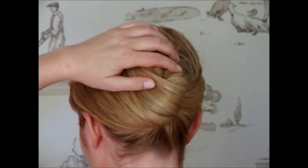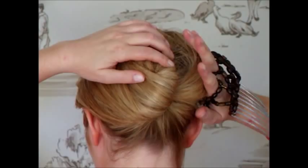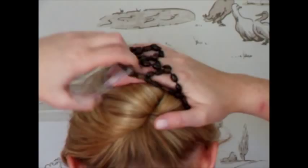You then take the first comb and slide it into the hair from the side. We're going to use that hand to hold onto the hair and swap hands. With the other hand we're going to stretch the second comb right across, double it back and then just squeeze it together in the middle.